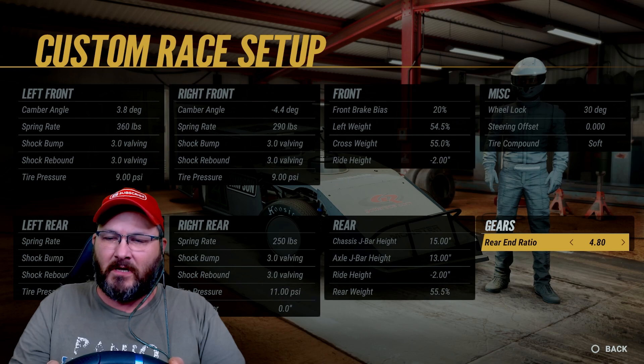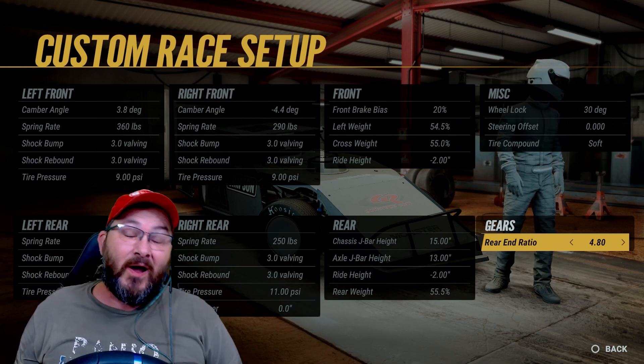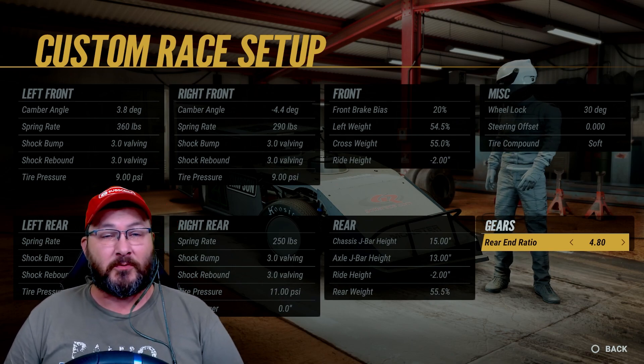Steering offset's 0, tire compound's soft, and my rear end gear ratio is a 4.80. All right guys, I hope this has helped. If it has, please consider subscribing to the channel.